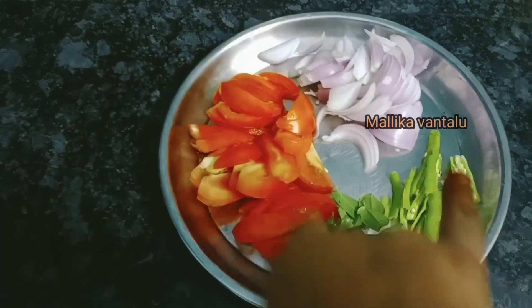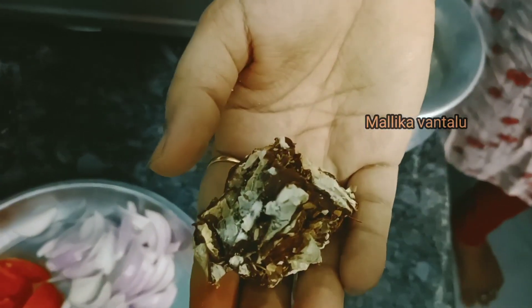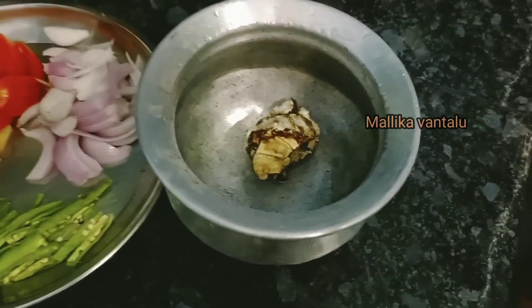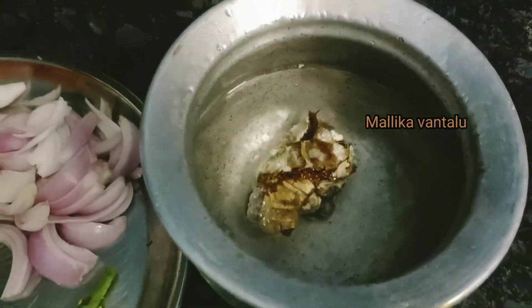We add an onion and 3 red onions. We will cut the slices. We will cut the pulse to 15 degrees. We will cut the 8-10 cm pieces.